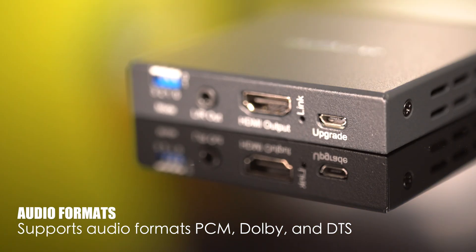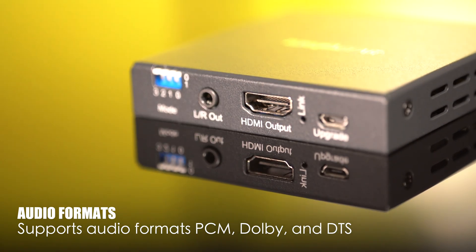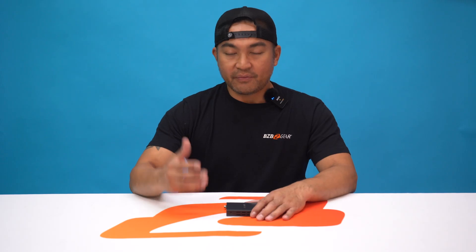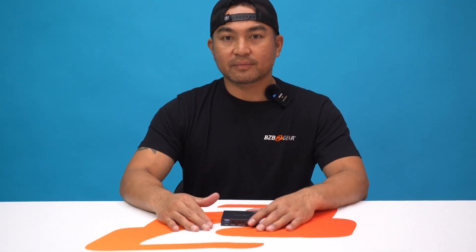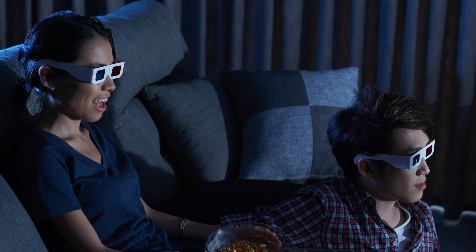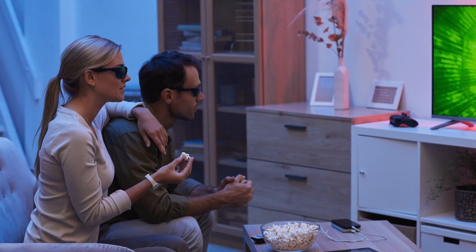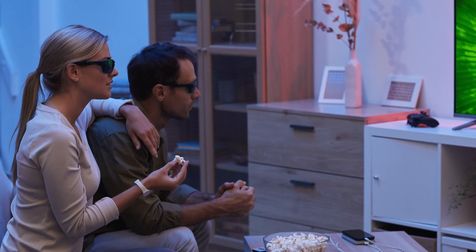The BGAEE supports a wide range of audio formats, including PCM, Dolby, and DTS. If you're worried about content protection, we've got you covered with HDCP 2.2 support, so you can enjoy your content without restrictions. And for 3D enthusiasts, this unit supports full 3D formats — immerse yourself in a world of incredible depth and realism.